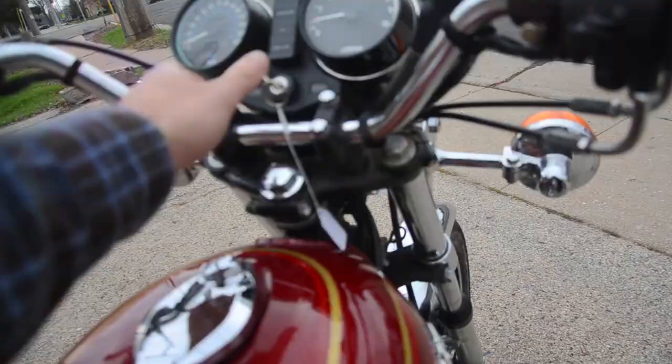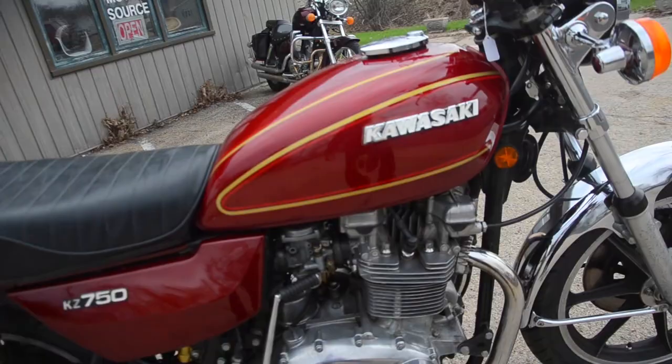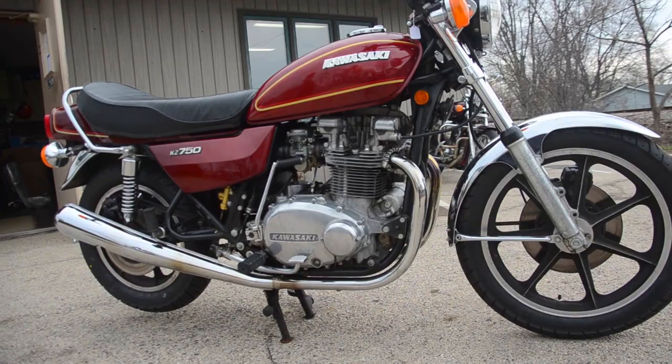Just a lovely thrumming sound — rather Bonneville-like, Triumph Bonneville, something like that. A very nice, lopey sound.